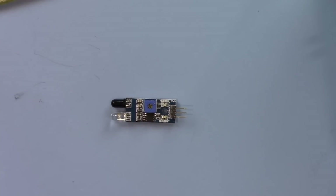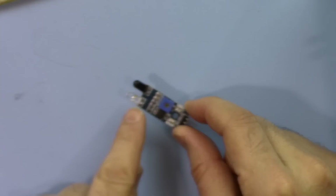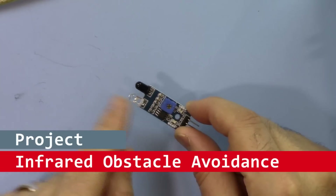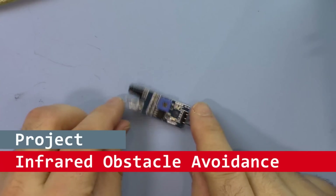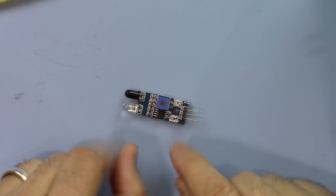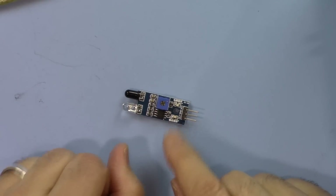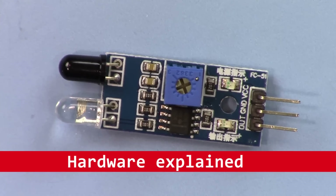Welcome to ROBOJAX. In this video I'm going to show you how we can use this infrared emitter and receiver as an obstacle avoider. This can be used for educational purposes to learn the meaning of obstacle avoidance with Arduino. This module is easy to use and very cheap.